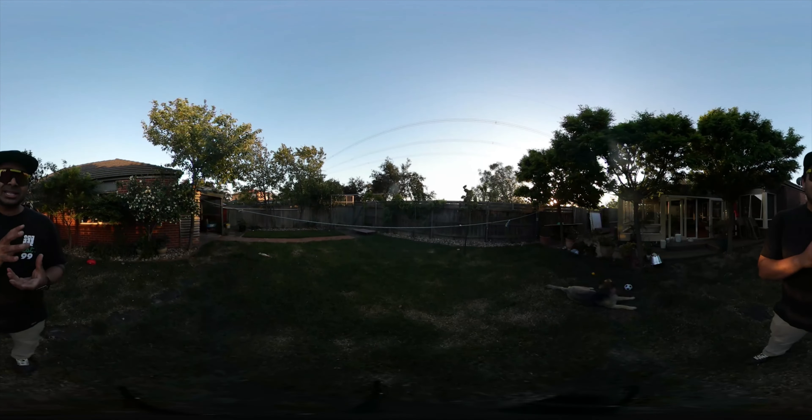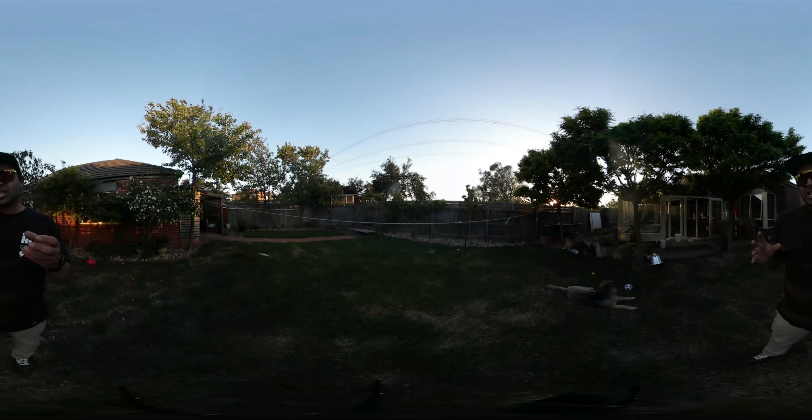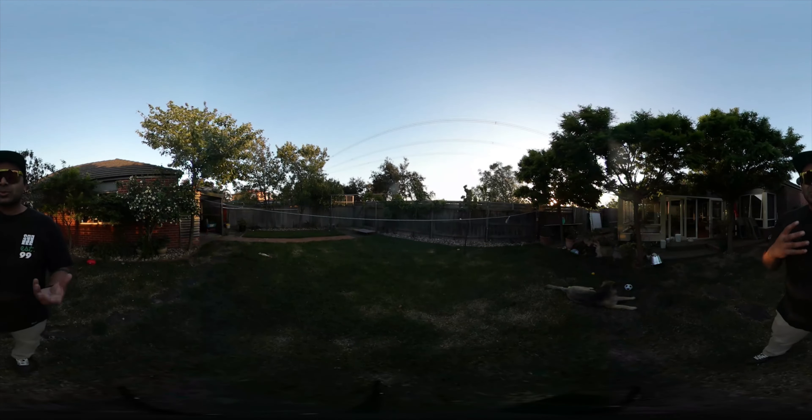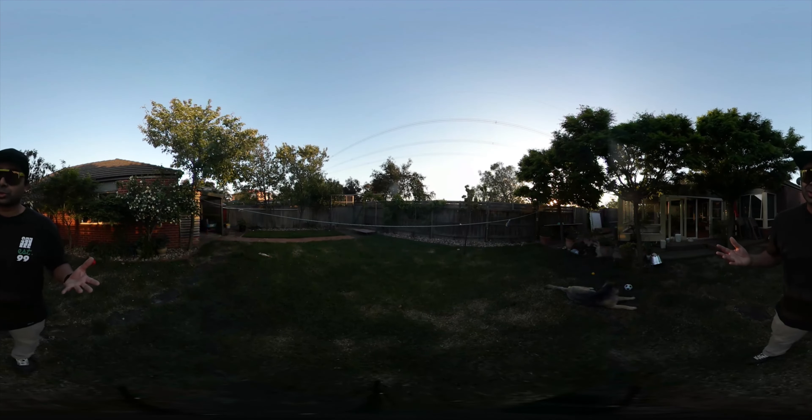If you just use the Gear 360 standalone, it worked pretty well, but when you actually paired it up with your phone, that's when it was a bit glitchy. But Samsung does release updates quite frequently, which is also great.